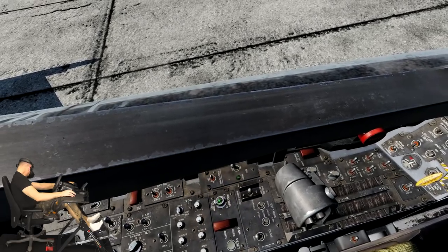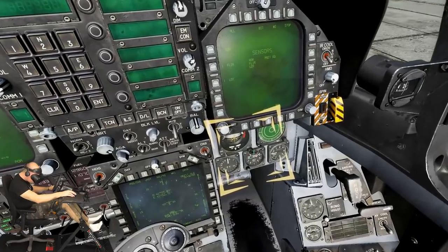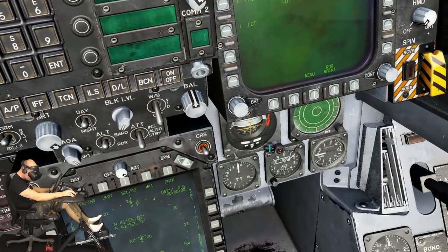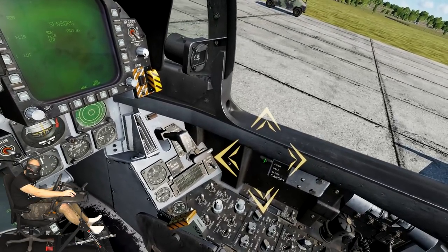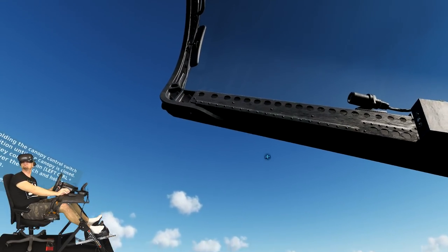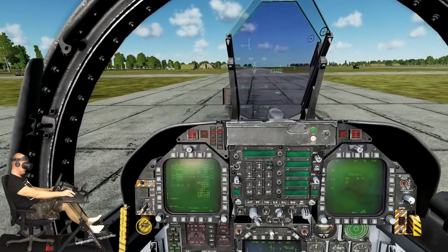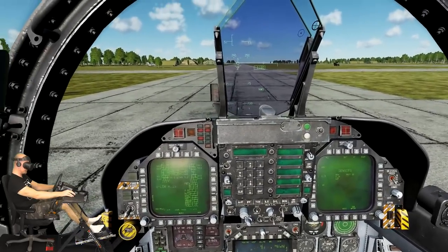Uncage the backup ADI by placing your mouse over the SAI cage knob and rotating the mouse wheel aft until the red flag is stowed. Close the canopy by holding the canopy control switch in the down close position until the canopy is closed — do this by pressing the key combination or placing the mouse over the switch and holding down the left mouse button. Once the canopy is closed, press spacebar to continue. Wow, it got so much more quiet now!